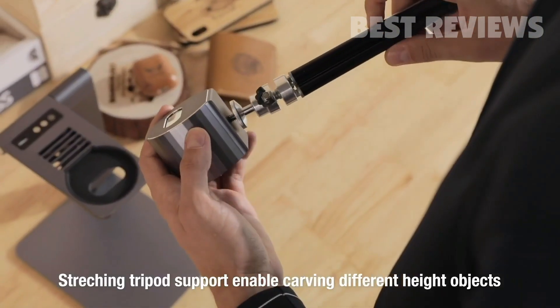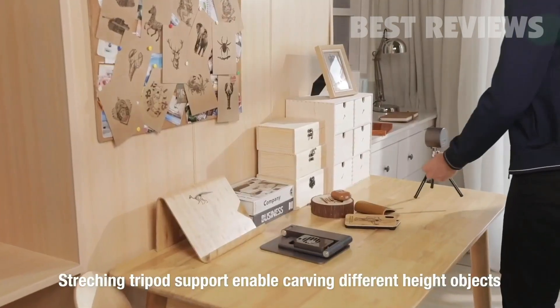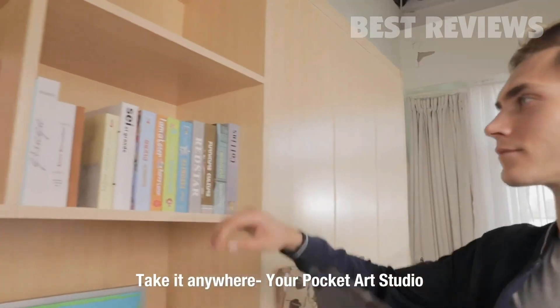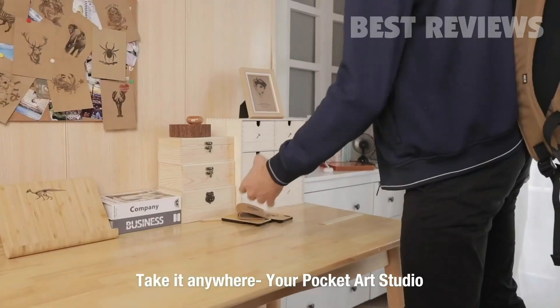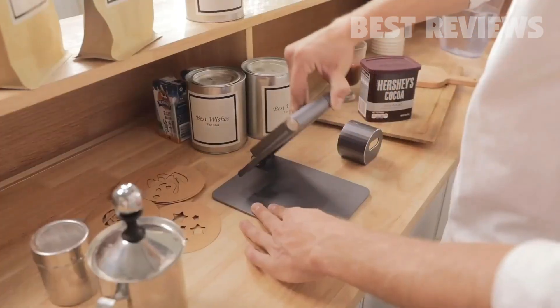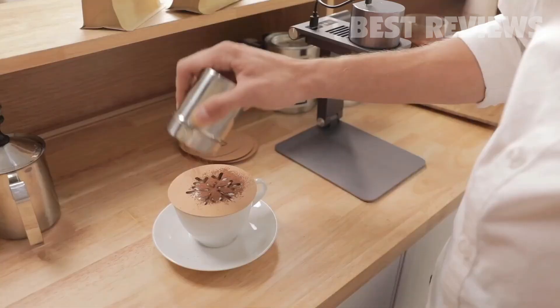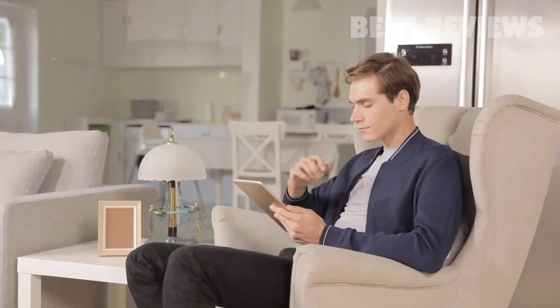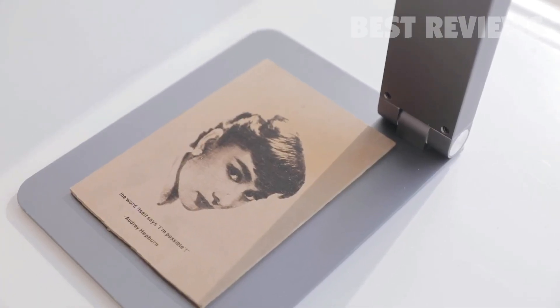It is also suitable for use with expanding tripods — carve any place that belongs to you. LaserPecker is compact and portable. It can be lifted, folded, and stored fast. You can take it anywhere. It's easy to get LaserPecker ready to work. Laser engraving is as simple as having a cup of coffee. Realize all your imaginations with LaserPecker.